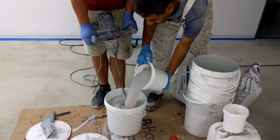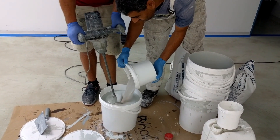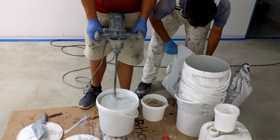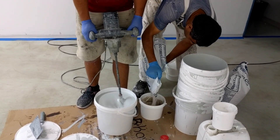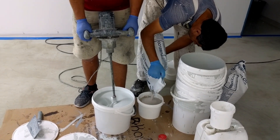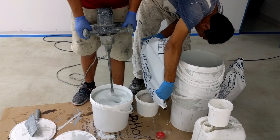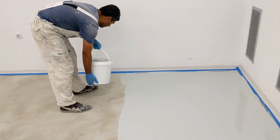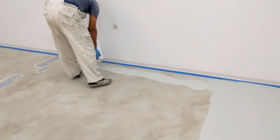Here we see the worker mixing the product. You have to be very careful and mix thoroughly with a slow mixer — use a slow mixer because mixing too fast will create bubbles. Use an electrical mixer and mix for two to three minutes, making sure the epoxy mixture is completely uniform.